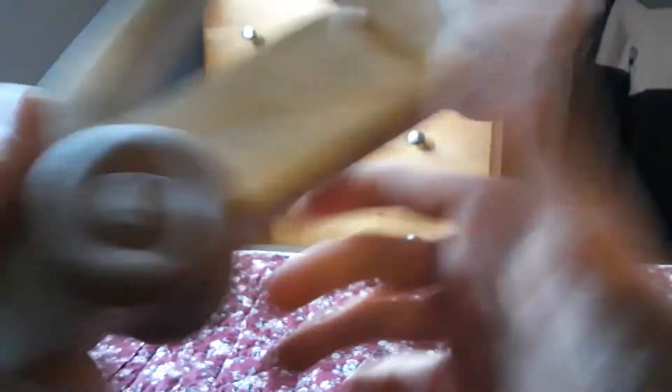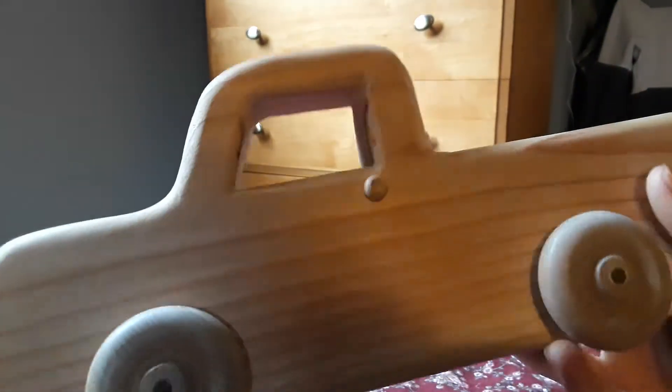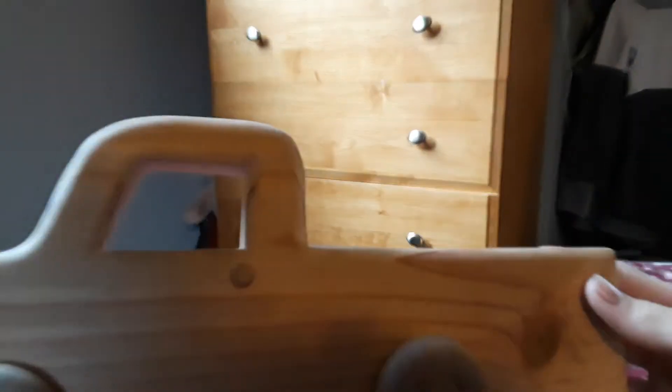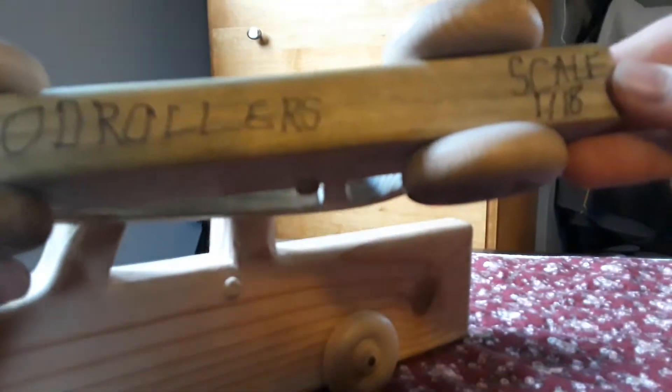We'll move on to the truck. The truck is bigger than the car. We'll compare that to the car — the car is Wood Rollers scale 1:18 and the truck is Wood Rollers scale 1:15.